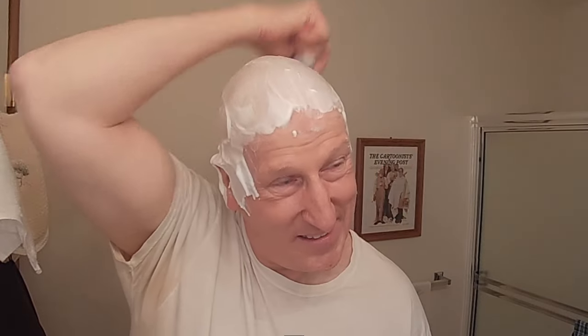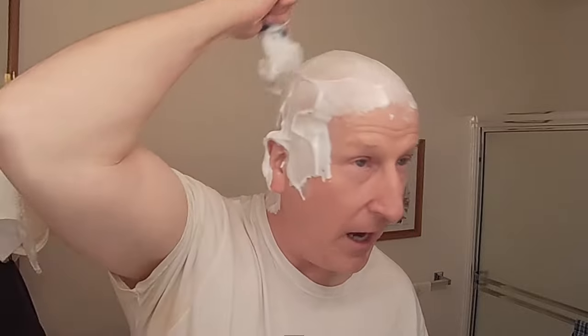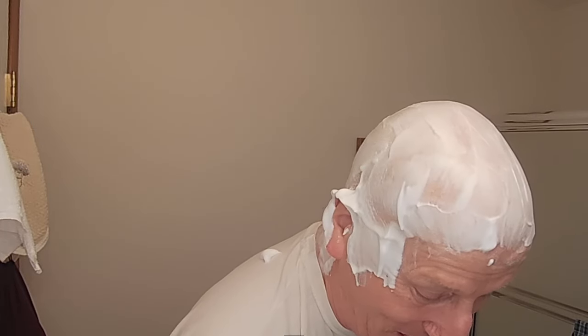Okay, here we go. That is a nice, creamy, yogurt-y kind of lather. That is really, really terrific. Look at that. That's amazing. Isn't that wonderful? Here is my Supply SE right here.